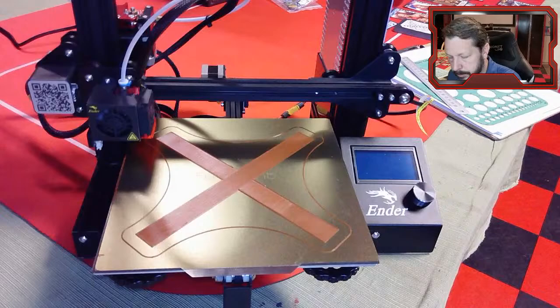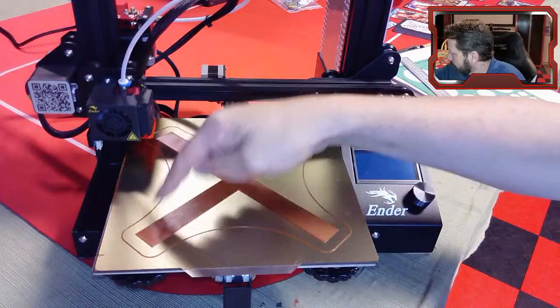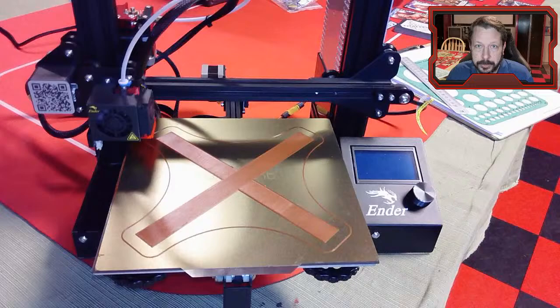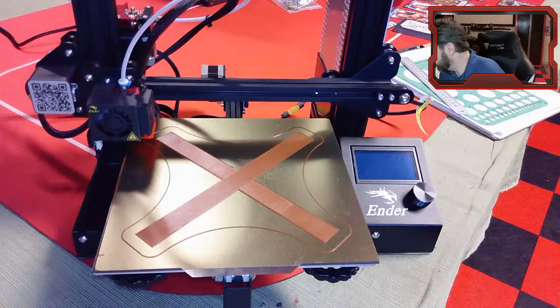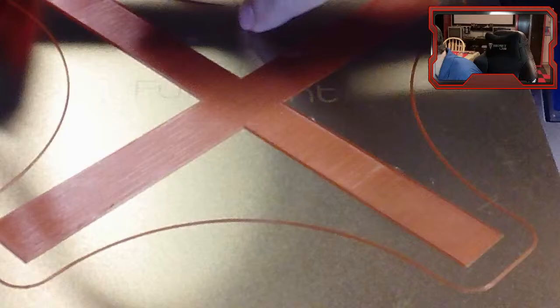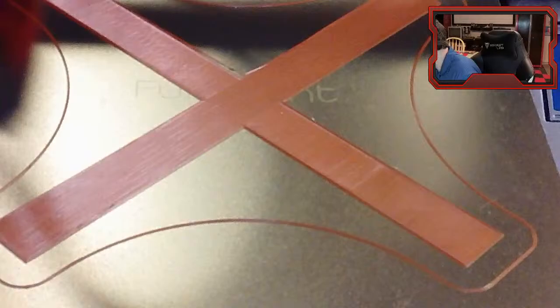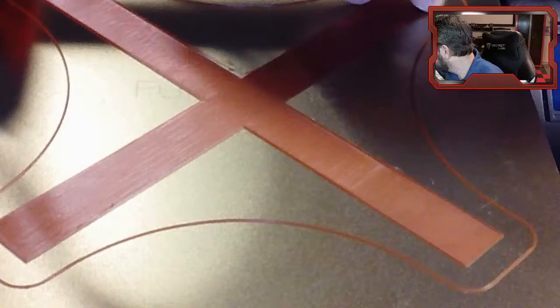This X you see on the bed is a test print. If our bed was really warped it would be really difficult to print all the way across the entire bed and get a nice print - it would either come unglued, peel up, have ridges where it was too close, or maybe not even extrude. But zooming in, it's pretty solid all the way across. This side might be a little bit low, but generally it's pretty uniform. Let's go through the process for how we would do this.